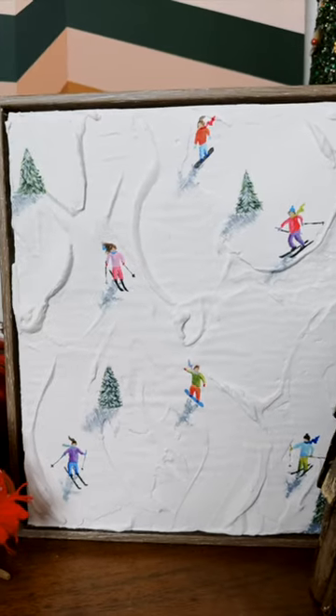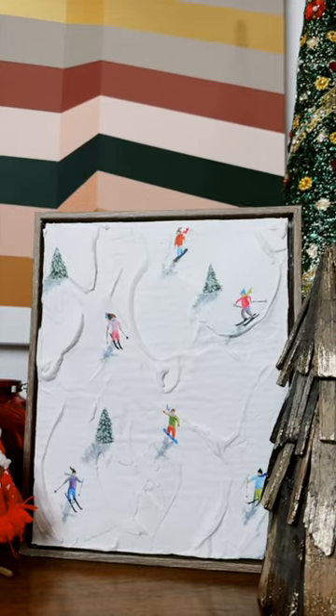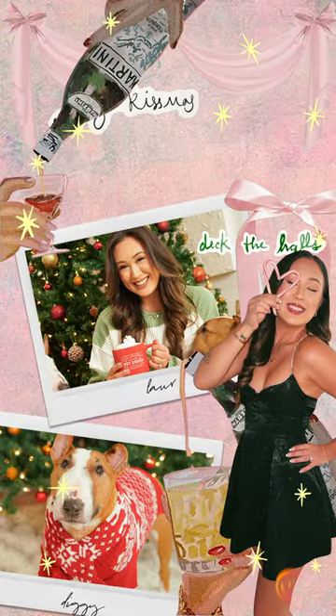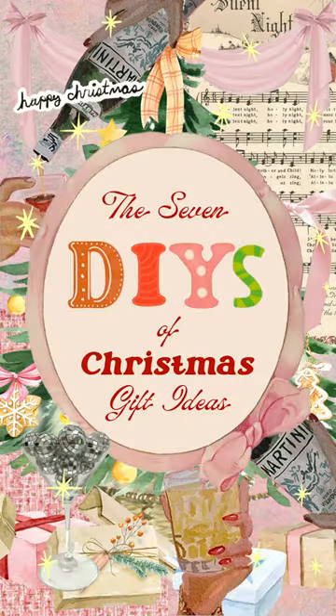The era of 3D joint compound art is back, but this time for winter skier vibes inspired by Werner Bronkhorst. Welcome to the seven days of daily DIY Christmas gift ideas, day two.